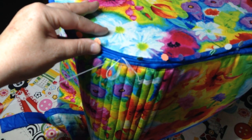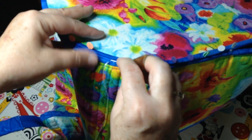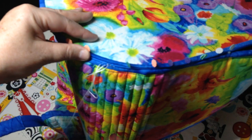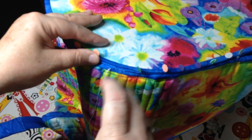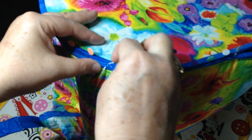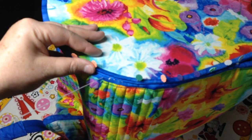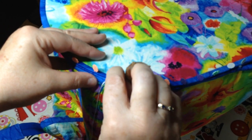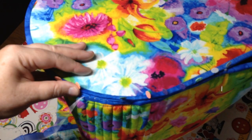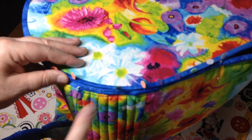I'm going to pull it really tight. In, across, and out. In, across, out through the bottom. In, across, and out. So you're going to do this whip stitch all the way around, and that's it.